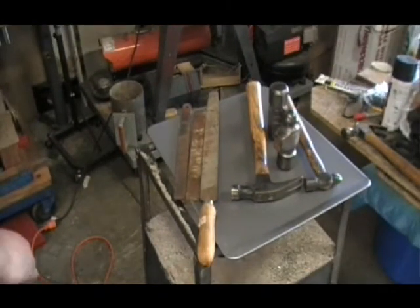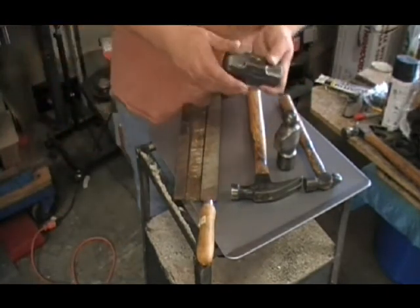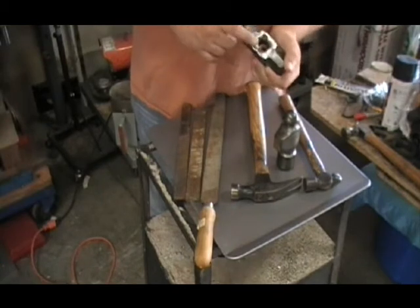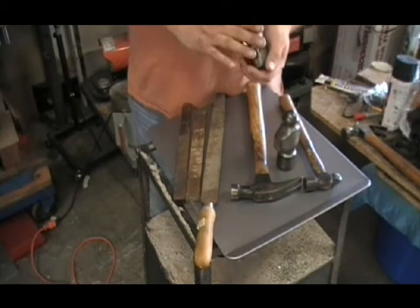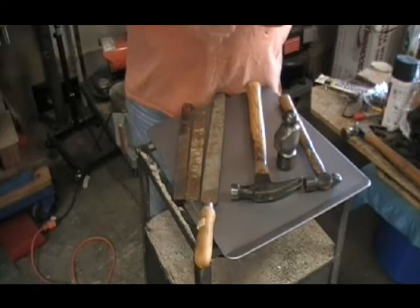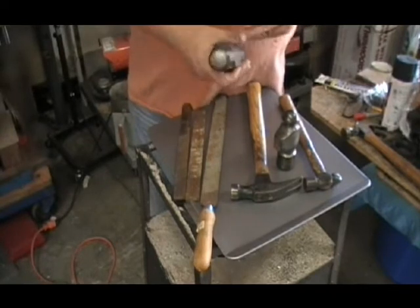Hey everybody, I'm back. Not too bad. There was something going on — it looked like some welding or something they had screwed up down here, so I just ground that off. I'll just make that the end. The handle will go up in here, or vice versa. Anyways, three pound sledge. Not bad.